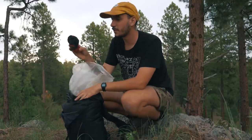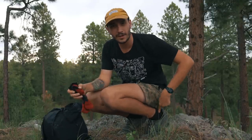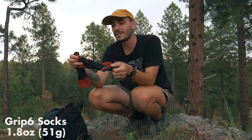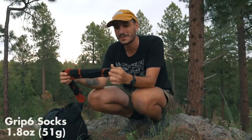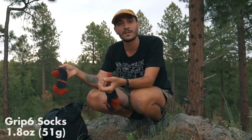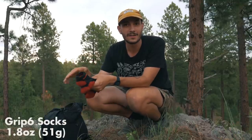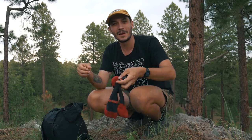For this trip I'm carrying two pairs of socks — one pair on my feet and a spare I swap in and out every single day. These are Grip Six socks made of wool with a lifetime warranty. I'm trying them out after my Injinjis died a little quicker than I'd have liked on the Arizona Trail, which I think is due to the dustier, rockier, harder ground out west. They also support disc golf, which I'm a big fan of.